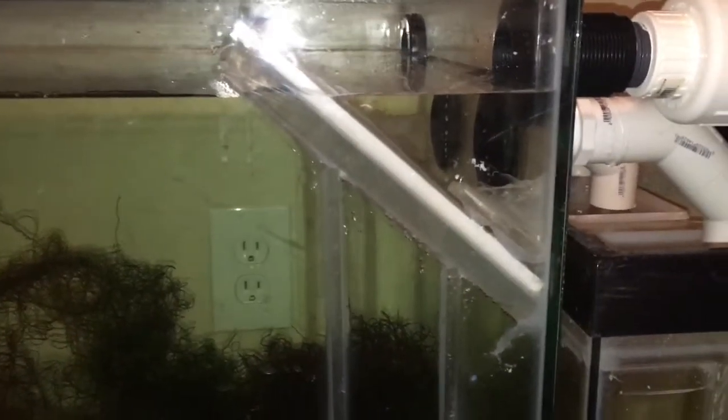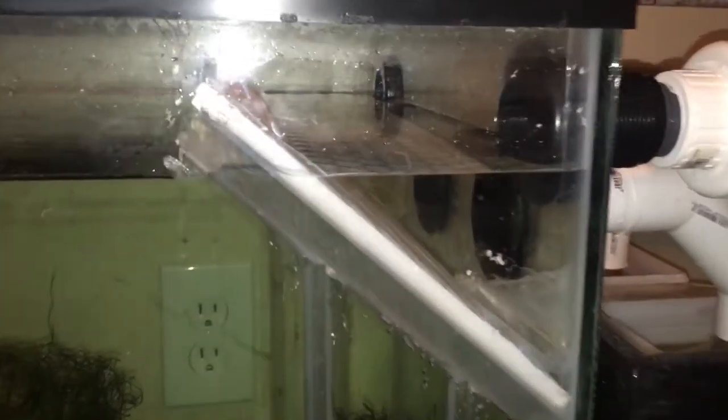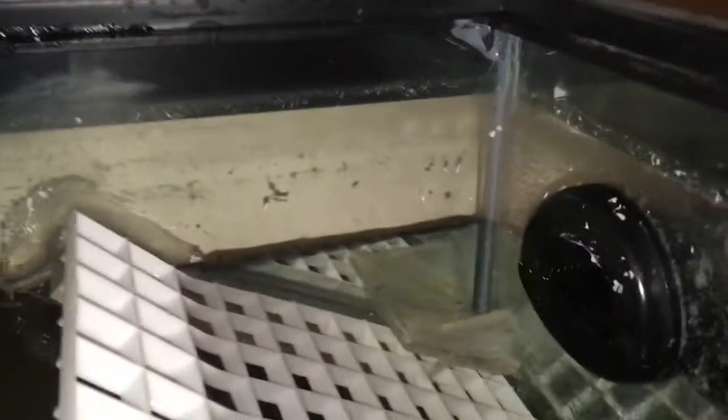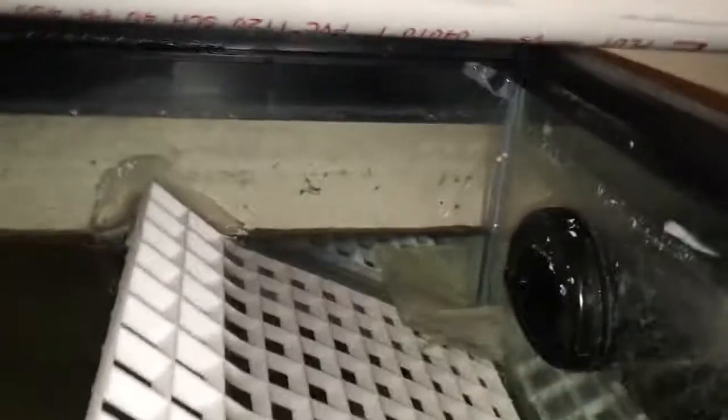When I was on setting three with those 90s, I was flowing water all the way to the top of both of my overflows. Now I'm on setting five — my max setting — with those 45s, and that's the only difference. One overflow is just a tiny bit lower, using just a little bit of overflow, and the other is just barely a trickle. Those 45s are handling two higher pump settings with the same size pipe and everything.